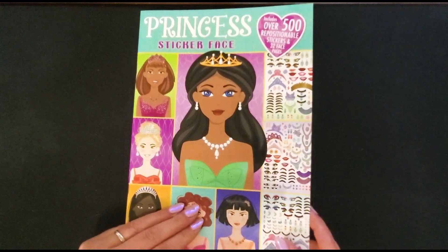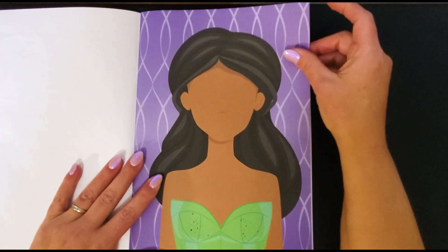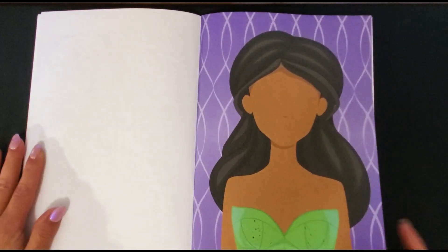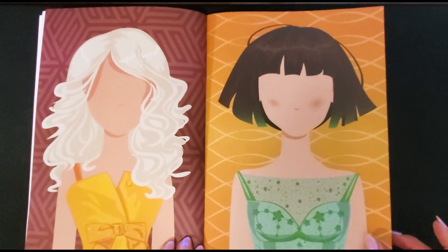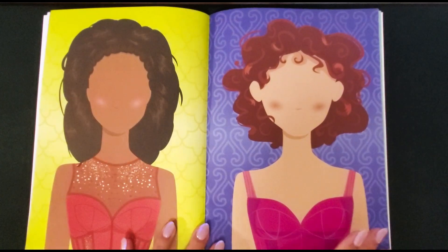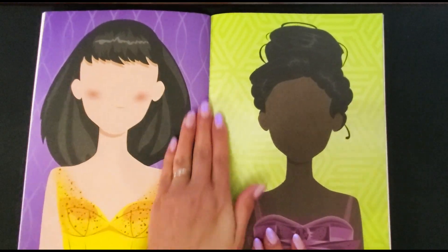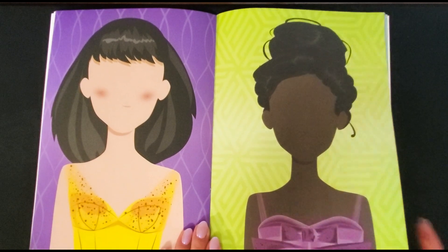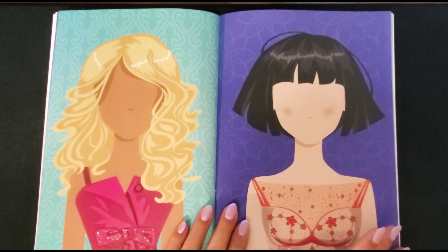I'll go ahead and do a flip through here. It's a sticker book but they have blank canvases of a whole bunch of different women with different outfits and hairstyles. I just absolutely love this. It kind of reminds me of when I was a kid and we played a lot with paper dolls. This kind of reminds me of that paper doll era. I don't know if anybody else played with paper dolls, but I loved playing with them.